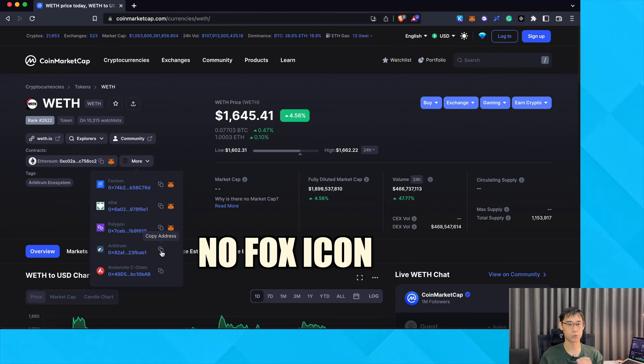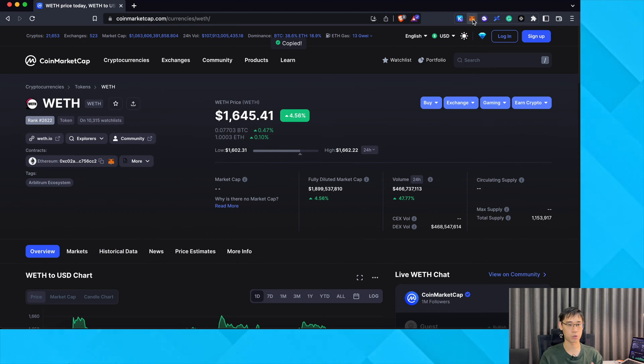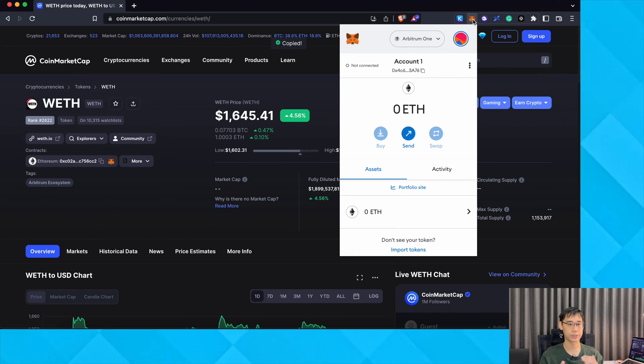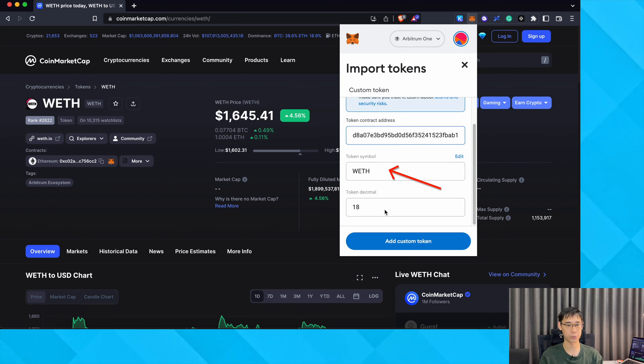Some networks like Arbitrum do not have the Fox icon. In this case, you can copy the contract address from CoinMarketCap. On MetaMask, you will need to switch to the Arbitrum network and select Import Tokens. After pasting this contract address, it should be detected as the Wrapped ETH token.